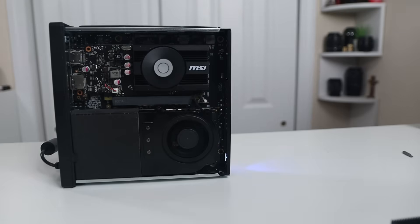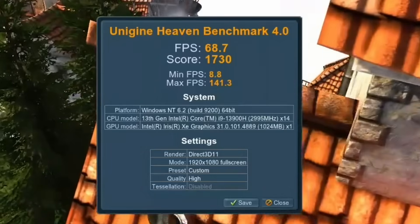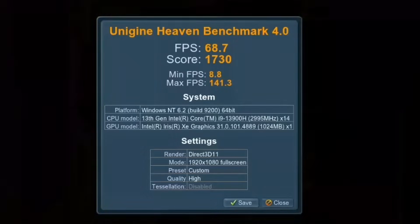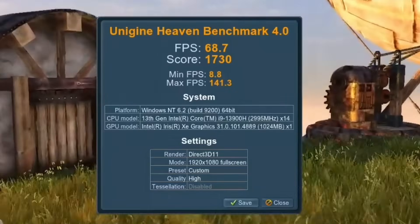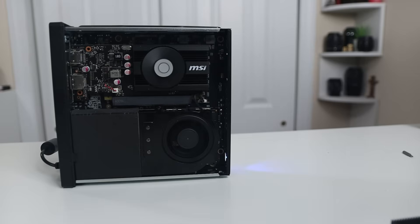As for the GPU, it comes with Intel Iris Xe clocked at 1.5GHz. So if you're planning to use this as a Plex or Jellyfin server, you have Intel Iris Xe for video transcoding, which is a huge bonus. My plans for this mini PC are to rebuild it from scratch and start doing PCIe pass-throughs, so I'll be making videos on passing through graphics cards and other hardware — we're going to have a lot of fun with this.